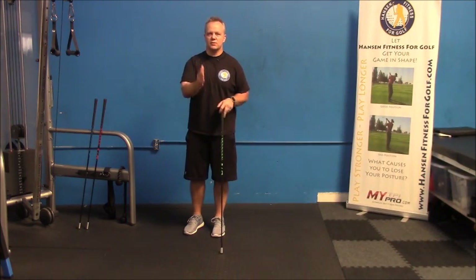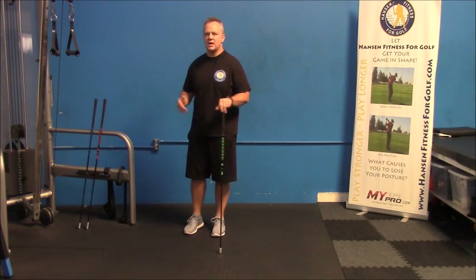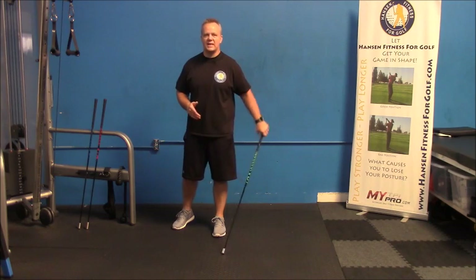What I recommend doing is starting with what you would use as your driver. Swing about five times as fast as you can to your left, then as fast as you can to your right. Then get something heavier, swing that left then right, and then get something lighter.